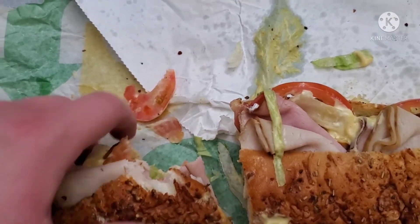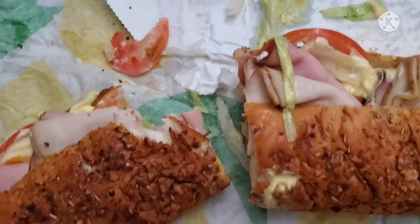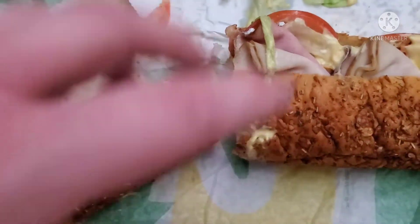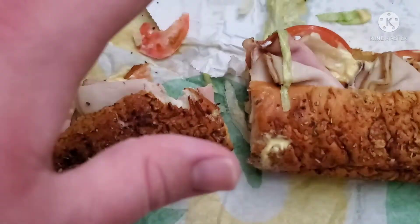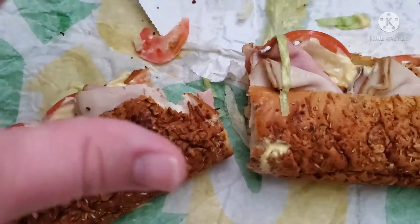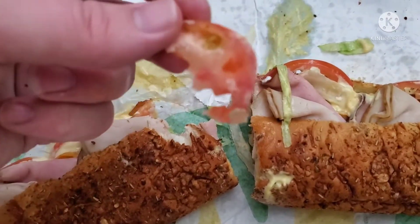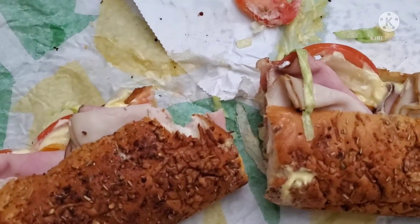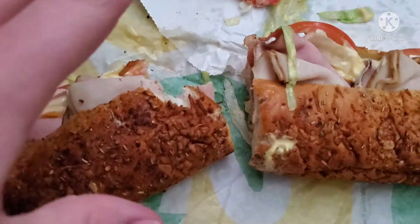Okay. It's okay. Doesn't taste horrible. Usually these things would ruin it for me — the tomato. But it doesn't taste horrible. It's pretty good.